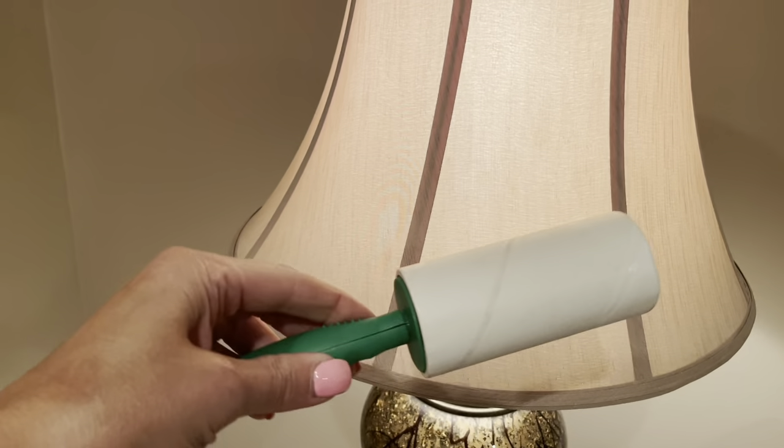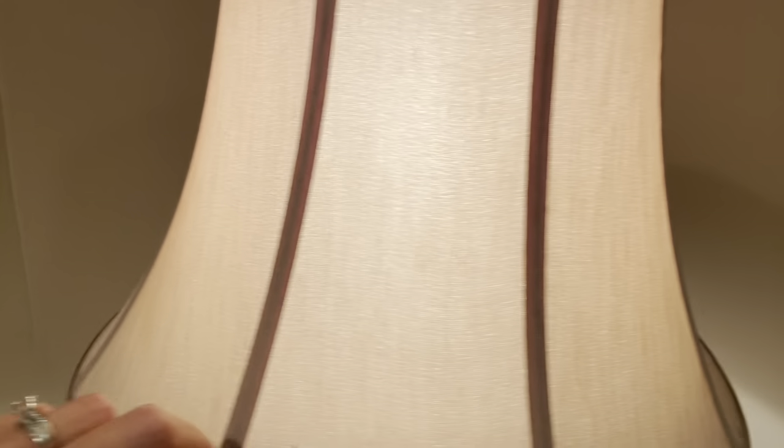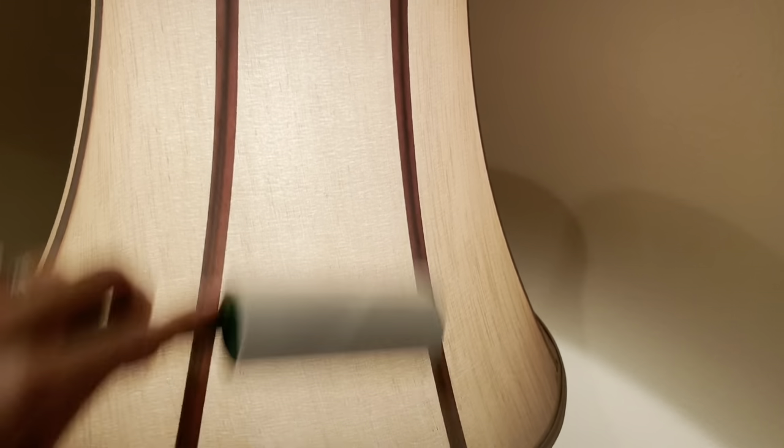Lint rollers have so many uses besides just our clothes. You can use them to do the drapes, to clean your lamp shades, to clean your screen doors, to clean up small shards of glass, and the hardest thing to clean up of all — glitter.